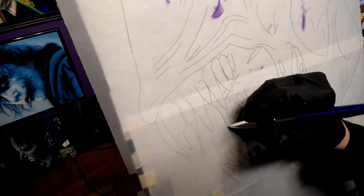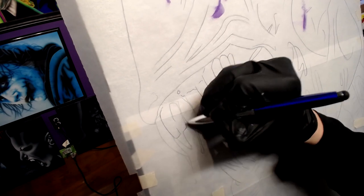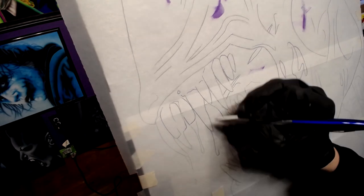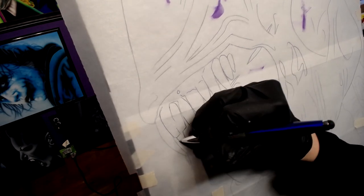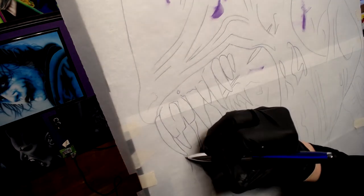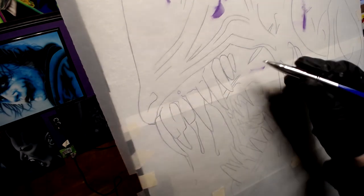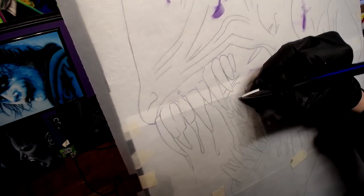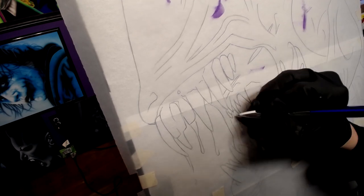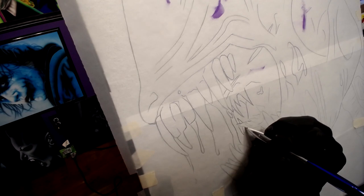Now if you do make a mistake and accidentally put a line where you don't want to, it's totally cool — just keep going. After when you tear off all the paper you can just wipe it away; it comes off fairly easy. We're going to paint over this whole entire thing anyway, so even if it's black underneath, we're going to be putting in our own black.